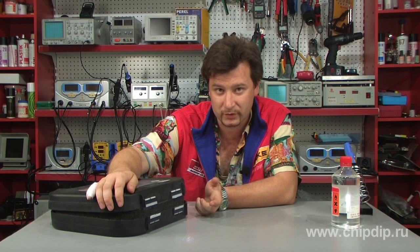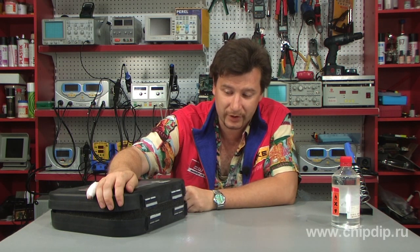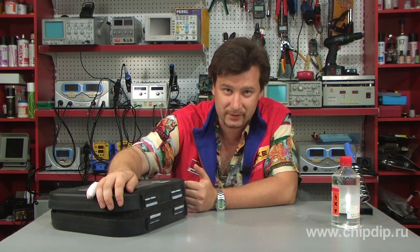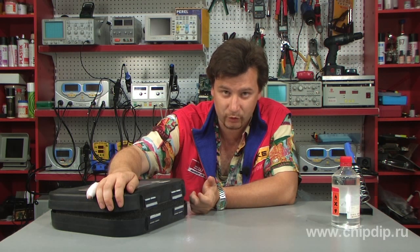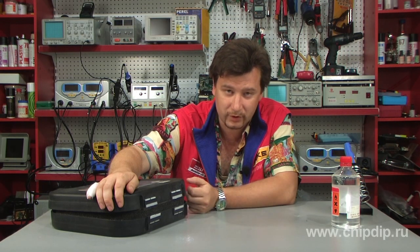Though polyethylene cannot be glued together, it can be welded quite simply. Radio amateurs definitely have at home at least one soldering iron. There is a technology for welding polymers called welding polymers with a heated instrument — in our case, the soldering iron is that heated instrument.